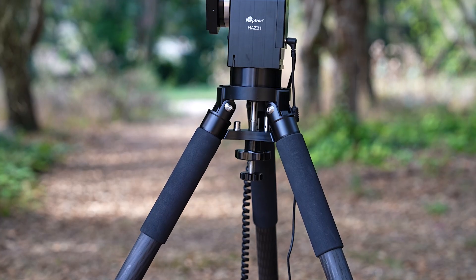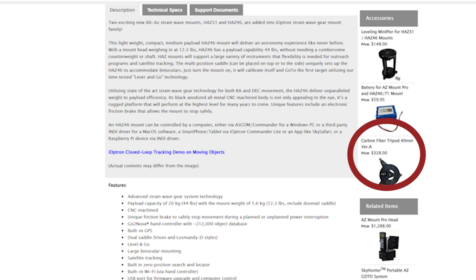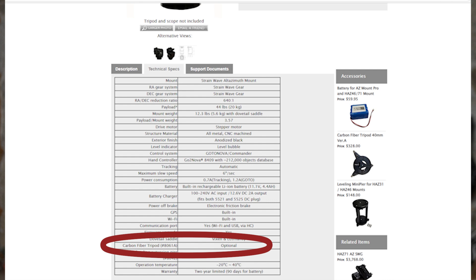I have the Ioptron HAS-46 mount here. On the Ioptron website for the HAS-46 under accessories, it only mentions one: a leveling mini pier that uses a 3/8-inch threaded bolt, and two: a carbon fiber tripod 40mm version A, which also uses a 3/8-inch bolt. Under technical specs it just says 'tripod optional.' Well, a tripod is not optional for a telescope mount — it's very important because you want a sturdy tripod for your telescope or big binocular mount.